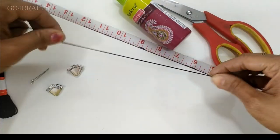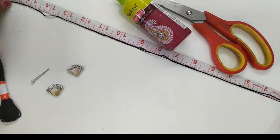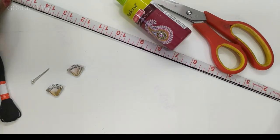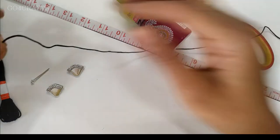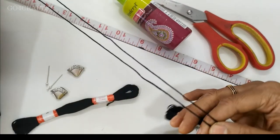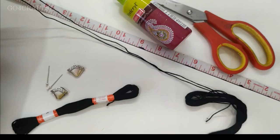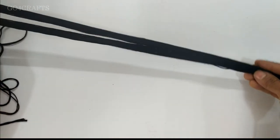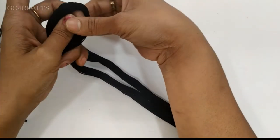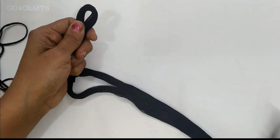First of all, we have to take this thread to make a choker-kind of necklace. That length will come around 12 to 13 inches, so we require 15 to 16 inches of thread length. In that 15 to 16 inches length, you have to take 60 strands of cotton threads. I have taken 60 strands of cotton thread here.